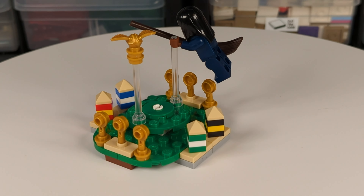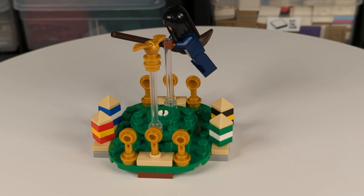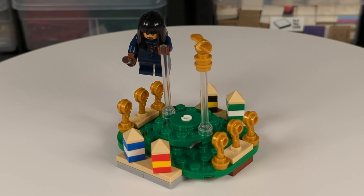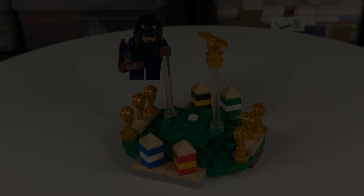Overall, I'm a fan of this set. It's the only Quidditch pitch I have now, even if it is in micro-scale. Thanks for watching this brief video. If you enjoyed this video, please give it a thumbs up, and don't forget to subscribe for more LEGO content.